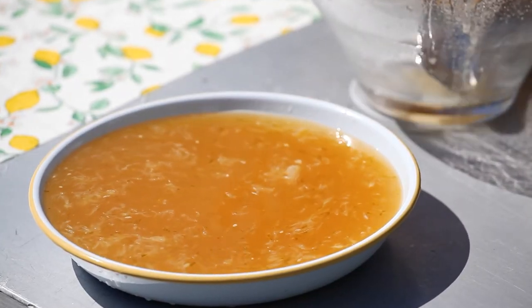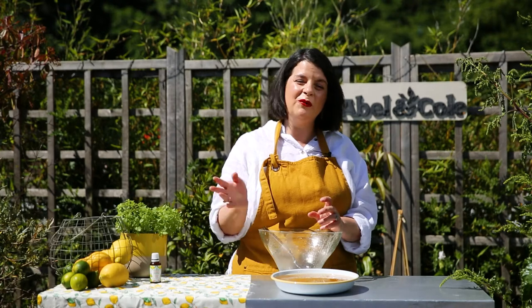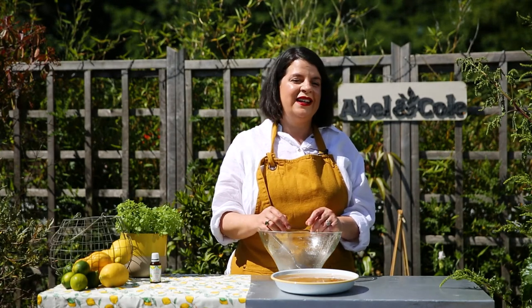We're going to pop that into the freezer overnight until it's completely frozen solid and then we'll come back to it a bit later and see how we're looking.